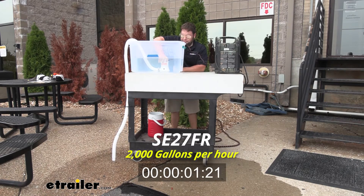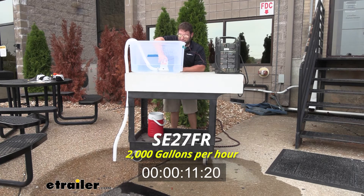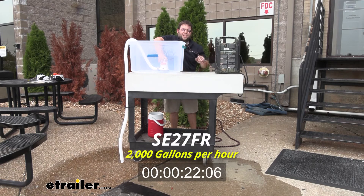Now we're going to test out the 2000 GPH bilge pump. As I drop this one in there, it activates right away because it's automatic. And you're going to see it takes down the water pretty quick. Done.